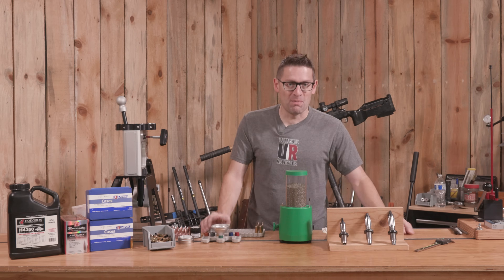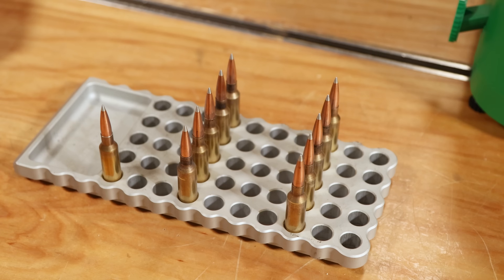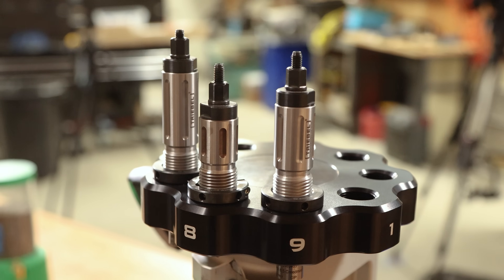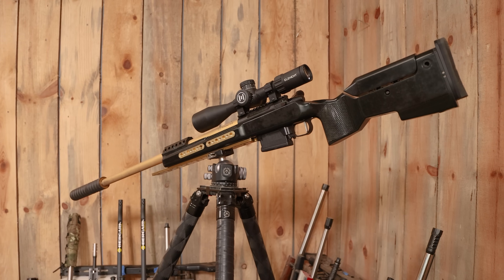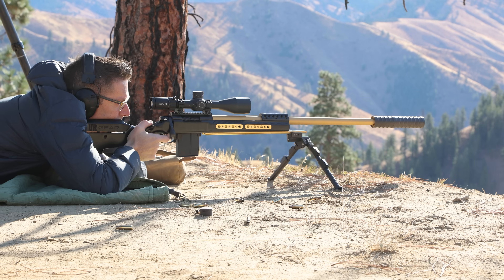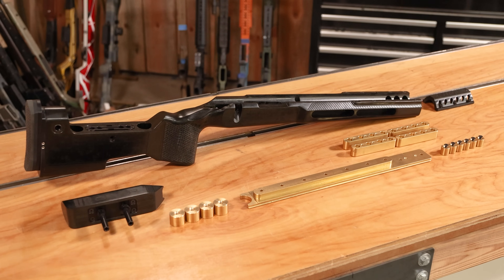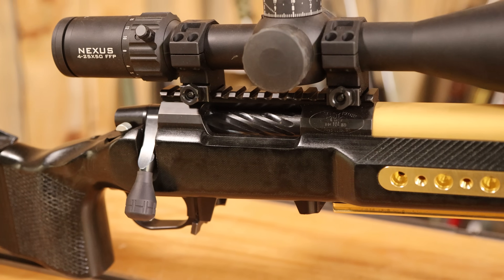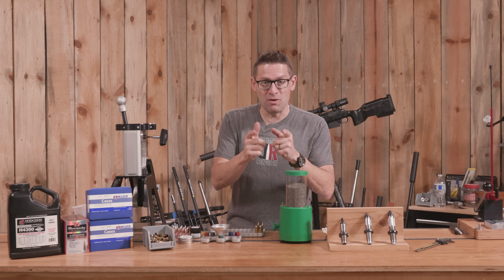Gavin here from UltimateReloader.com. I have been having an amazing week of breakthroughs with reloading and shooting. Let me show you what happened using these Treble dies and some awesome components and the rifle that we recently built here on the channel. This is our 6.5 Creedmoor PRS rig with the new Samson stock from Foundation, Hawkins bottom metal, BAT Hammerhead action. This thing is an absolute tack driver.